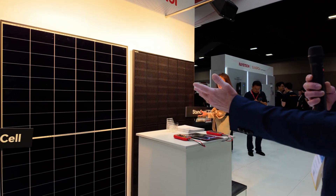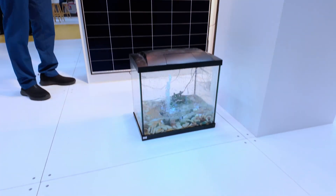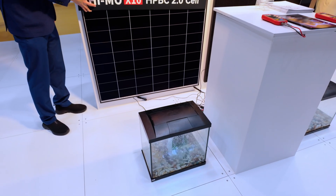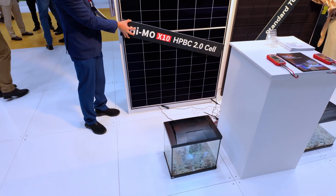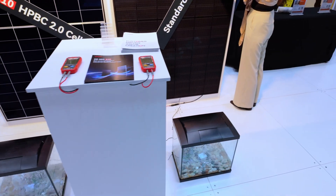Brett, are you able to demonstrate this fish tank example of shading? Absolutely — I'm going to call two assistants to come over and help me. So what we have here is a classic demonstration of what happens when you partially shade our new Himo X10 product. It comes across and we have less of a reduction in the output of our bubbler. Now we know this is water technology, but it's showing what happens when that plumbing pipe transits across the top of your roof. We compare this against a standard TopCon product.